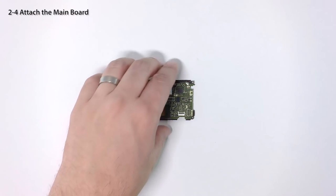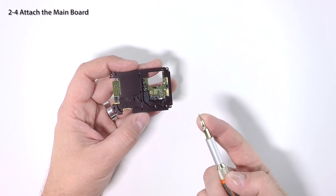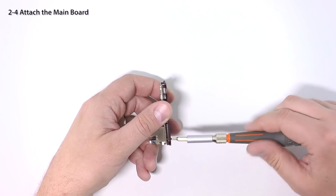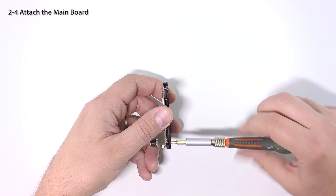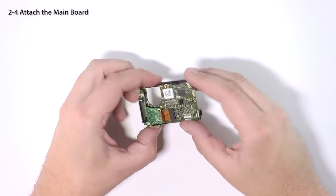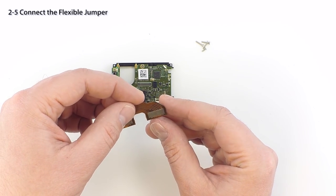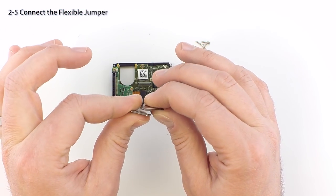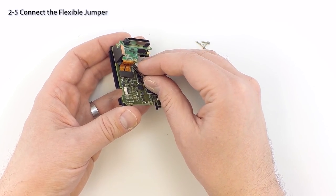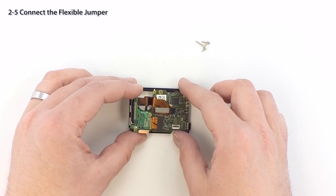Now we'll insert one of the original screws back into the lower edge of the plate. It's important not to over tighten the screw in this step — do not add the additional screw. Take the flexible jumper from your kit and carefully bend it as shown. Insert the left side of the jumper through the board where the lens assembly was located. Connect the flexible jumper to the mainboard, taking care to align the connectors prior to exerting any pressure to seat them together — they should click together easily when properly aligned.